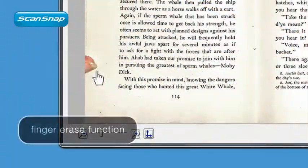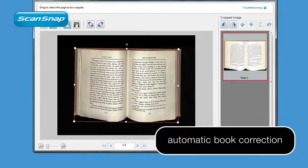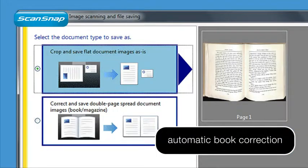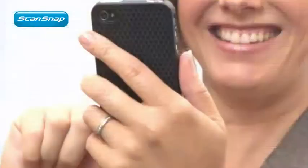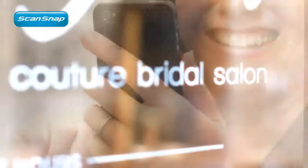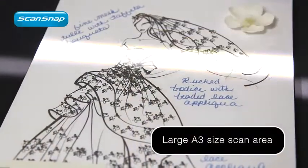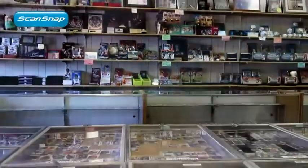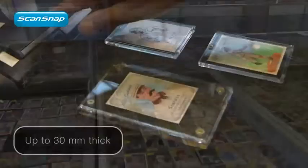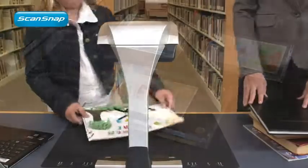All it takes is a few clicks to configure your scan data to suit you. ScanSnap SV600 — a powerful and versatile desktop scanner that takes care of business.